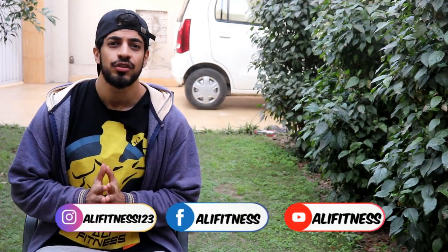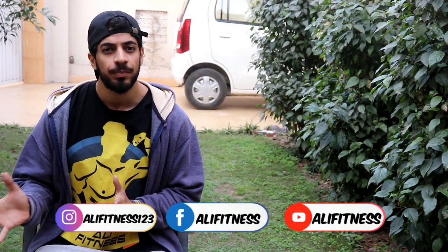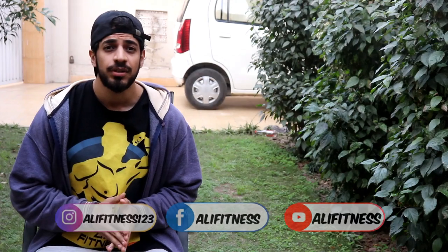So friends, as you can see, the last video we did was our core pre-workout, Mr. Hyde. Today we are going to take a review of Psychotic. This is also one of the most insane and hardcore pre-workouts.